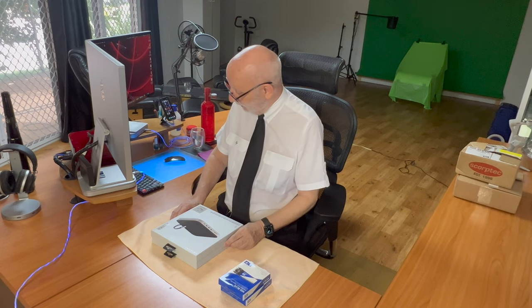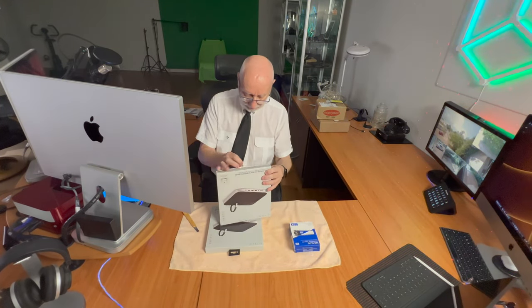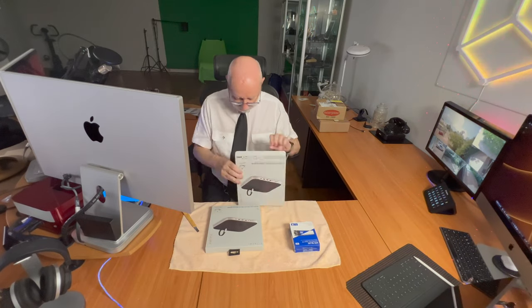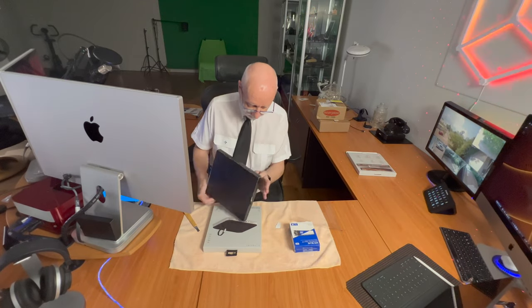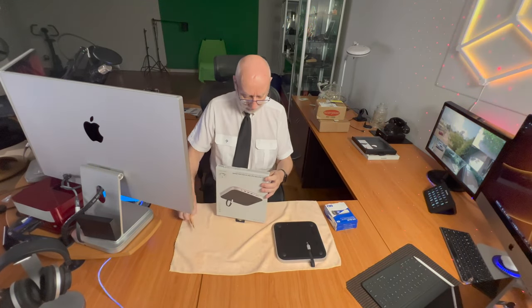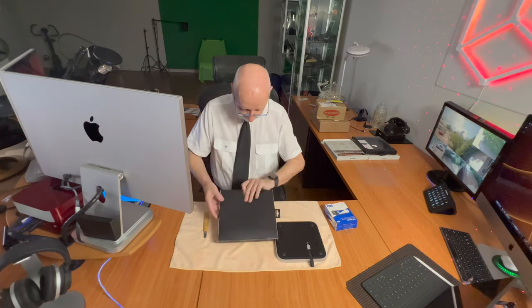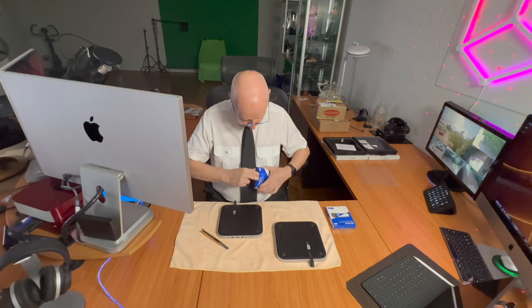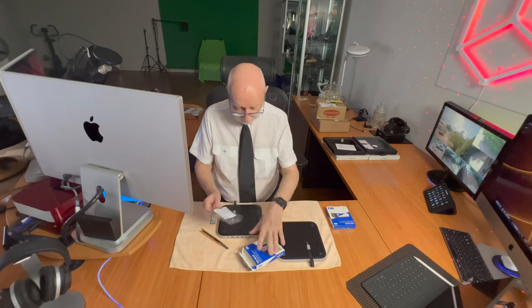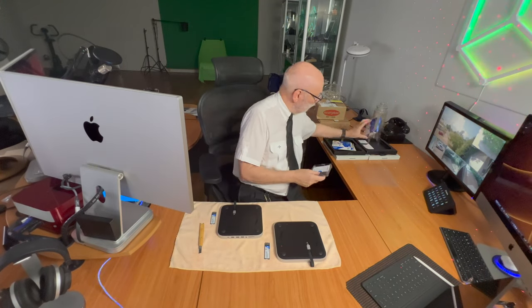My first idea was to stand the monitors directly onto the hubs, but that didn't work very well. So I went to perspex plates and got two perspex plates cut exactly to the shape of the hub, and put them between the monitor and the hub. But then you could see the black top of the hub through the perspex, and that really didn't look very good.